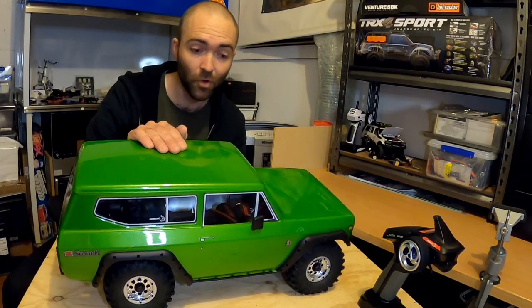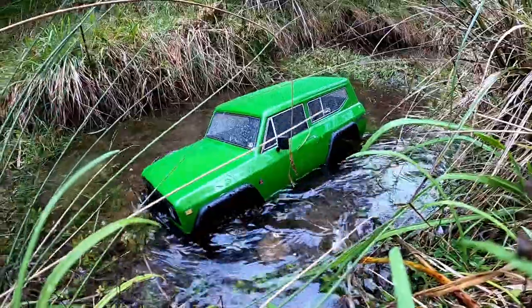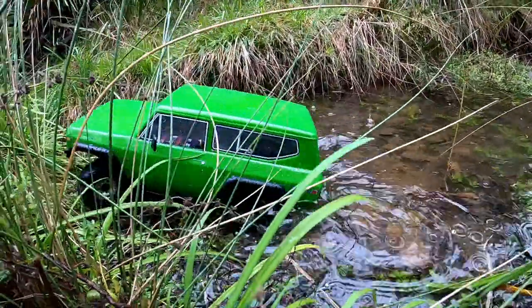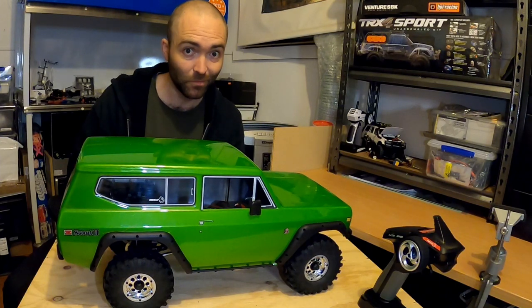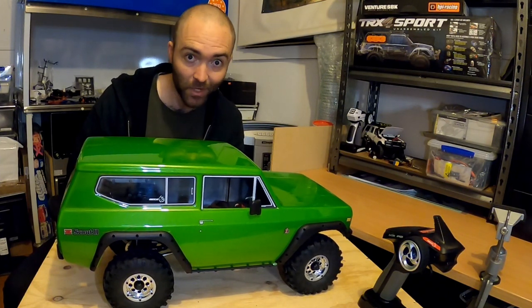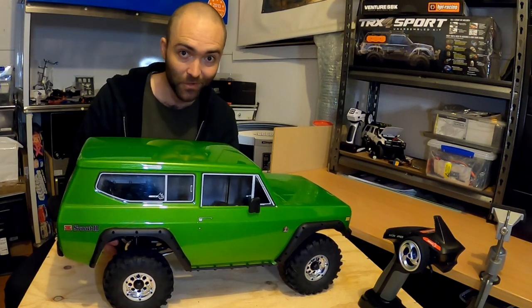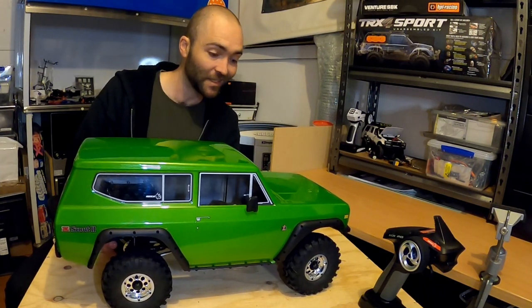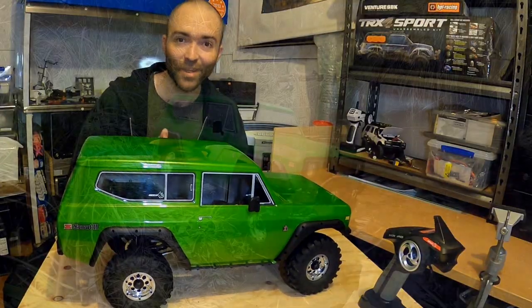Stay tuned for more — we'll do some little mods to it. We'll start with the 1080, and we might look at a slightly higher turn 550, and that might be all I do to it. It might actually out-crawl more things. Thanks for joining me for this three-part review. It's been really fun getting into this, and I can't wait to get some more trucks on the trails soon. I'll see you next time on RC TNT.